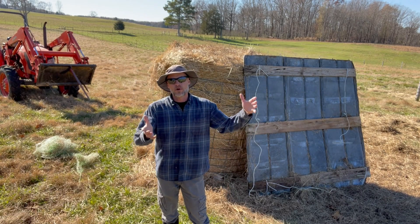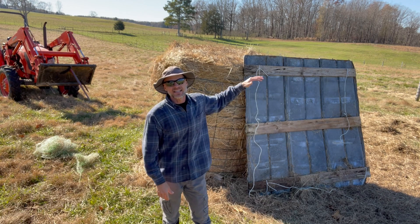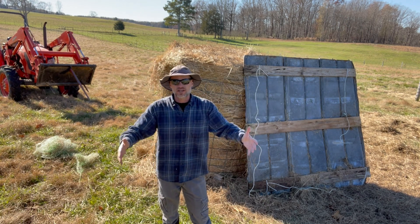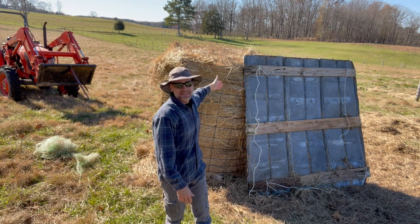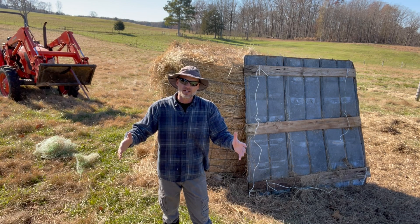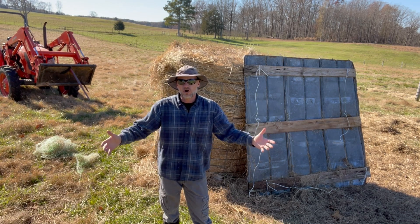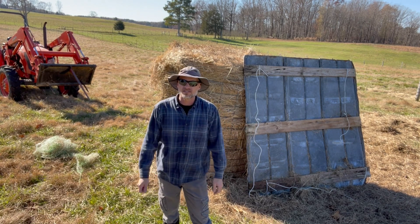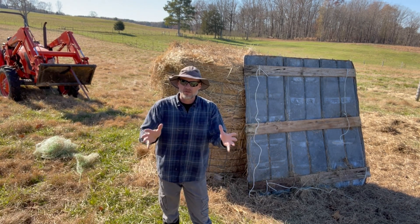Now the problem with turning a round bale up on its end is it leaves it exposed to the rain. When it rains, there's no way for it to shed off, so it just runs right down into the center of the bale, ruining most of your hay. So you need some type of covering to go over it. You can use a tarp — like a six-by-six tarp — and just bungee cord it to the sides of the cattle panel that you have wrapped around.